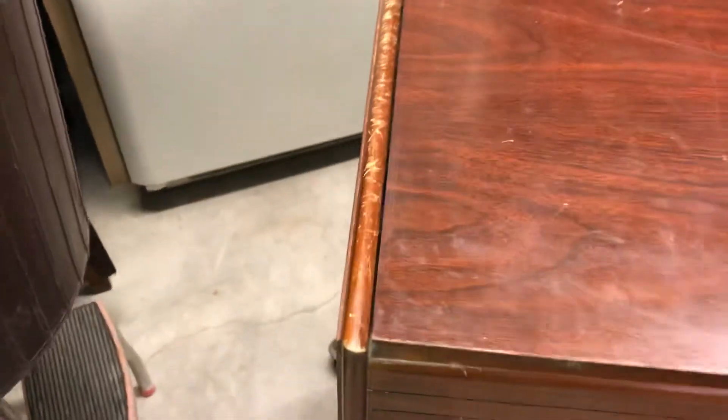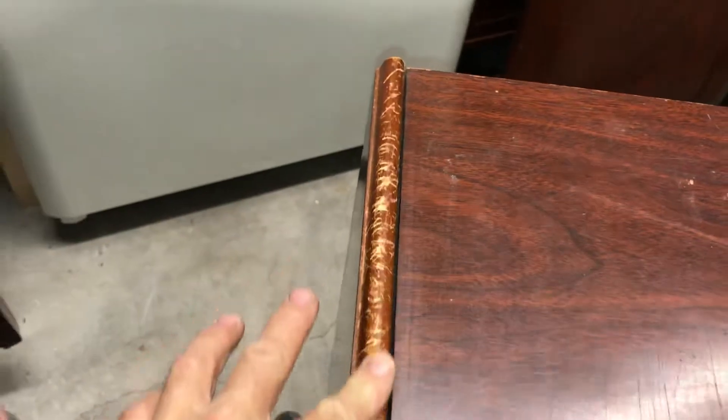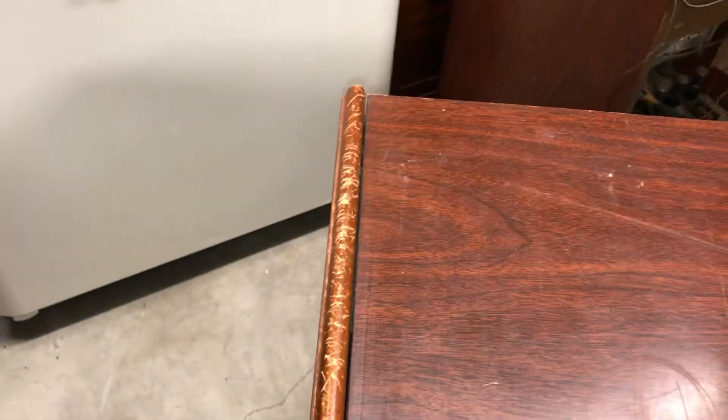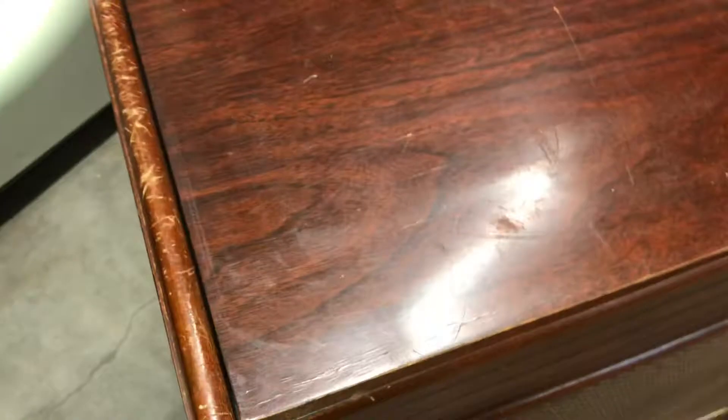Here's the other unit again. This top edge is all dinged up, but that can be prettied up — not restored, but prettied up. Same thing here but to a lesser degree. The top veneer isn't chipped off or anything, it's raised a little bit here — you can see that in the video. That can't be fixed, but from the right angle it's not noticeable.